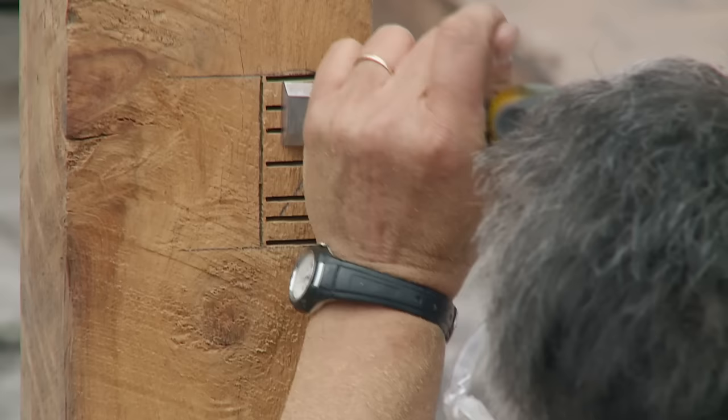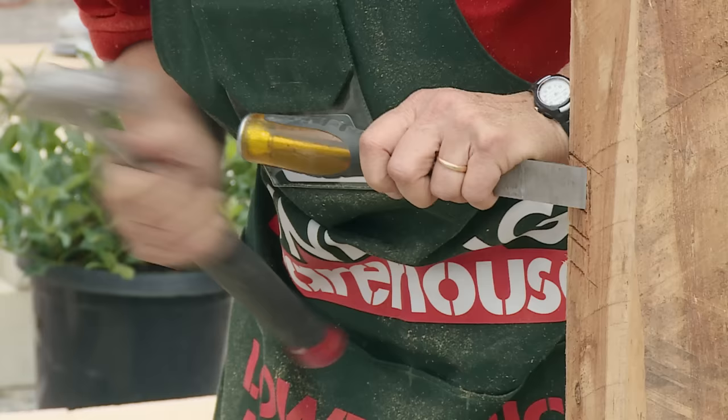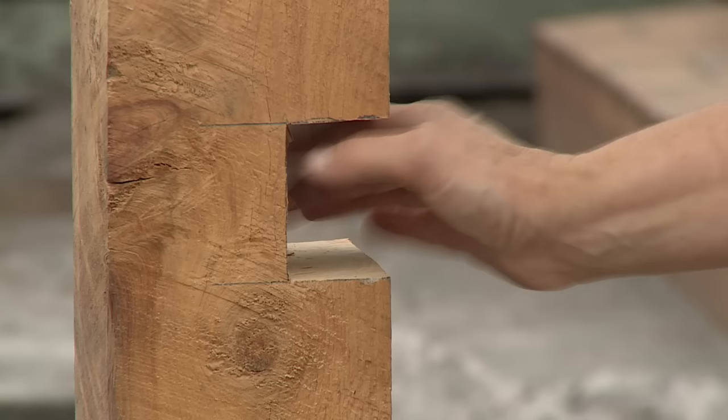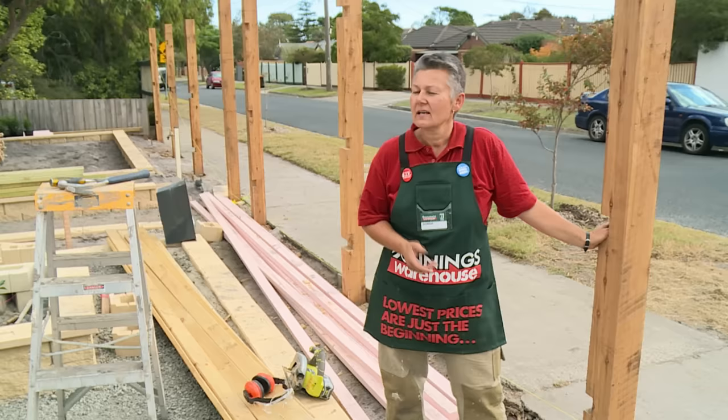The first thing I'm going to do is just chisel down the pencil line. That will give me a nice clean edge when all the waste is gone. Also make sure that you don't chip away at the rest of the post. I'll do the same on the other side and then we can get rid of all the middle part. Just use an off-cut of your rail to make sure that you've chiseled out enough, or you might need to tidy up the hole a little bit more, and then just continue on.